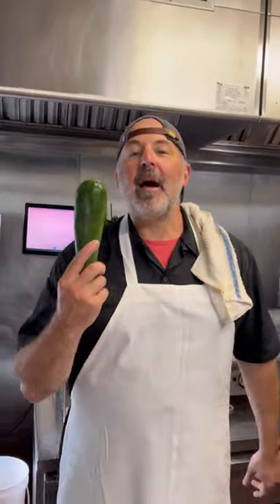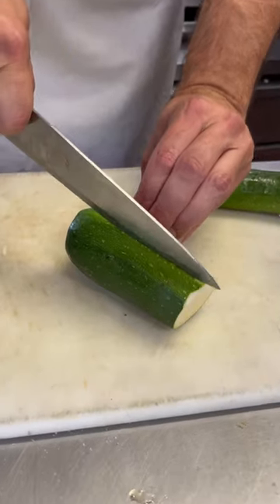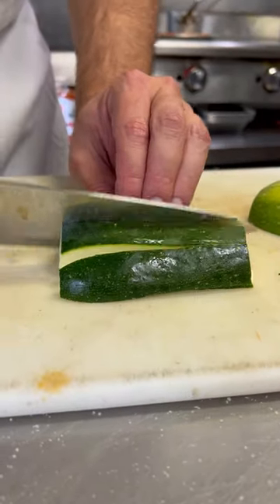If you have some extra zucchini laying around, make zucchini fries. I'm going to go this way, I'm going to go this way. Two, three.